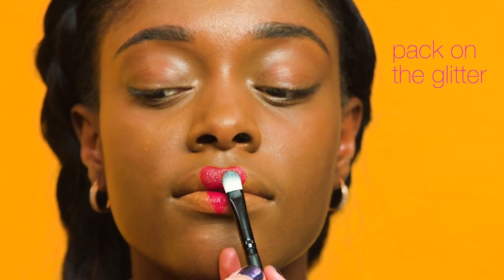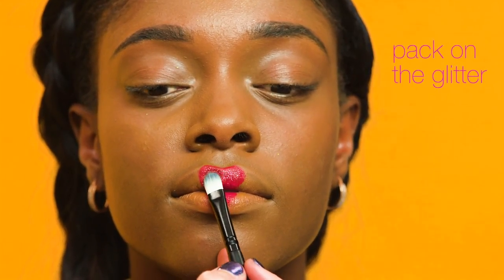The last stage of this makeup is to add some glitter. Using a small brush, just pat the glitter right on top of the heart, like so.